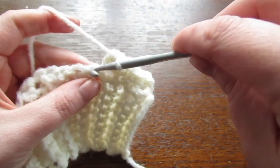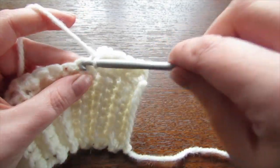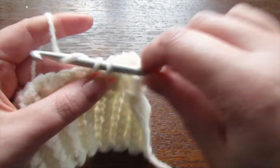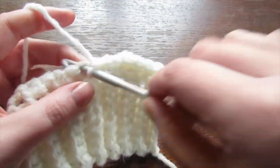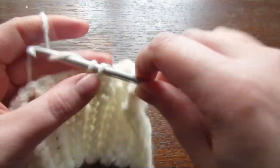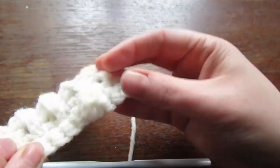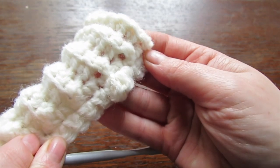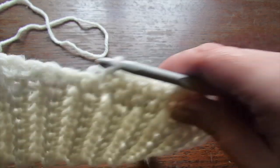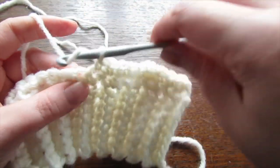Yarn over and pull through all four to complete the bobble stitch. Now you're going to make five single crochet. Repeat that all the way across to the end of your row: a bobble stitch, then five single crochet, then a bobble stitch, five single crochet — keep going until you reach the end of the row.